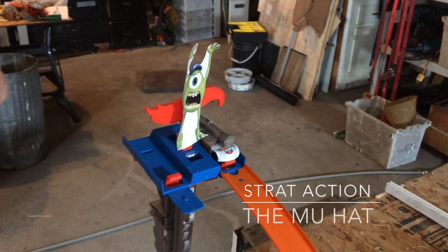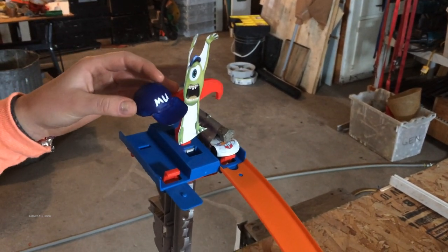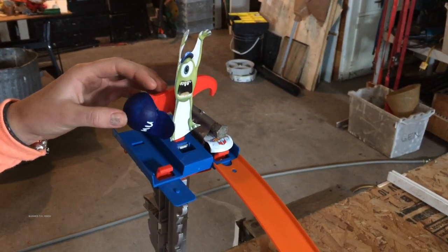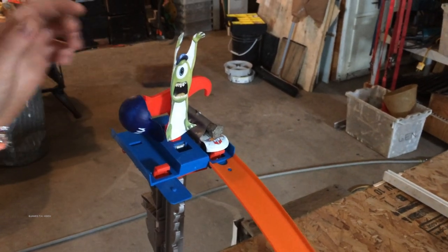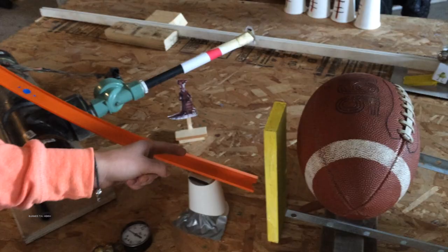Our first action was we were supposed to put the Monsters University hat onto Mike. We would do that, and this button would press down right here, which would trigger the car with the bolt on it to go down the ramp. This white cup is taped on the table so that it will not move around when the car passes through the track.